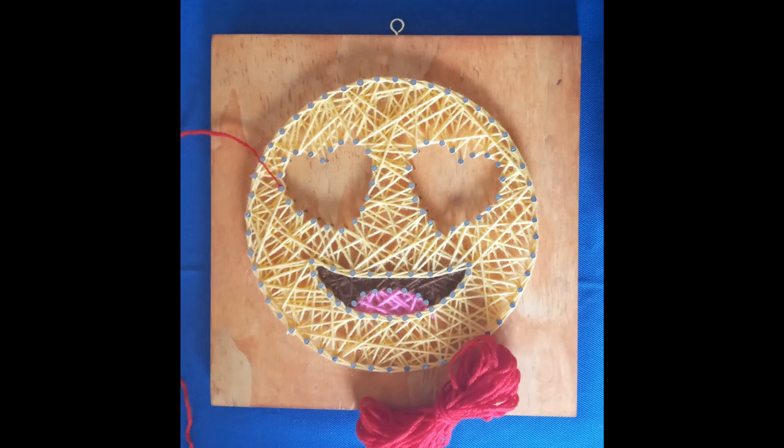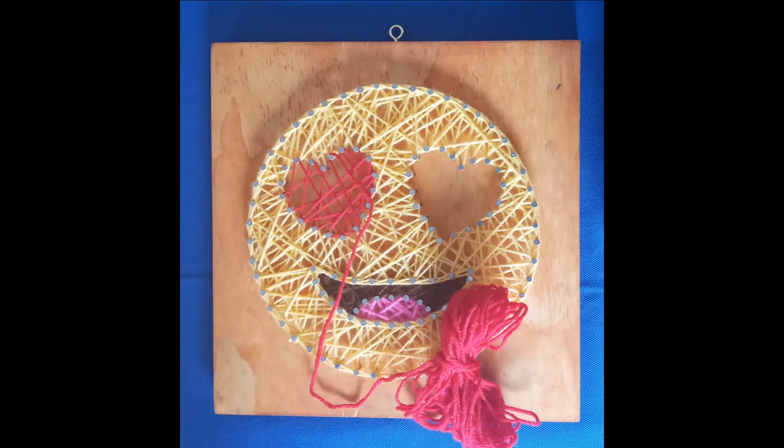Finally, complete the eyes one at a time by following the same process and neaten the edges with the same figure eight loop.